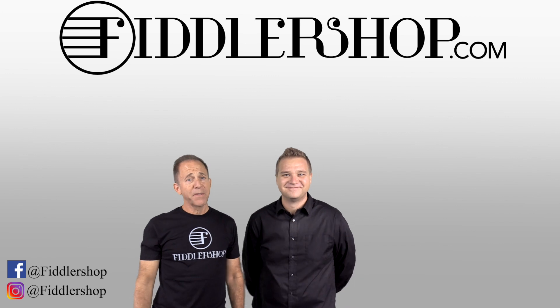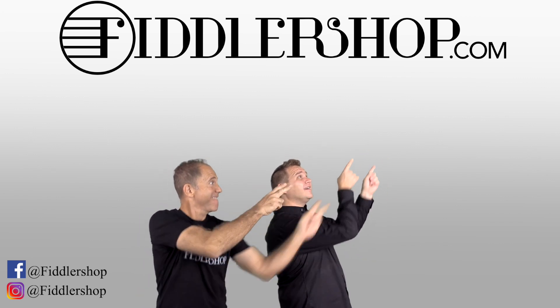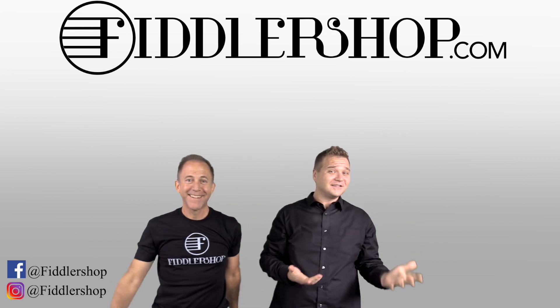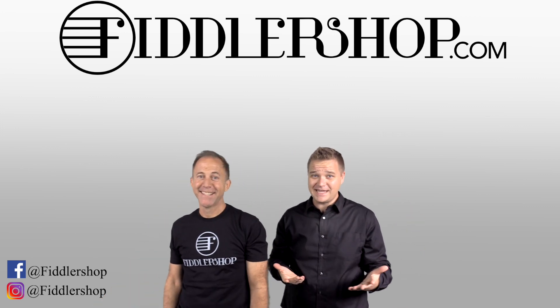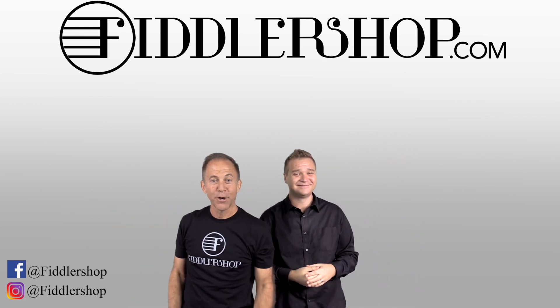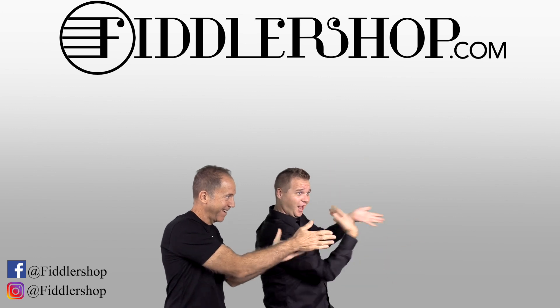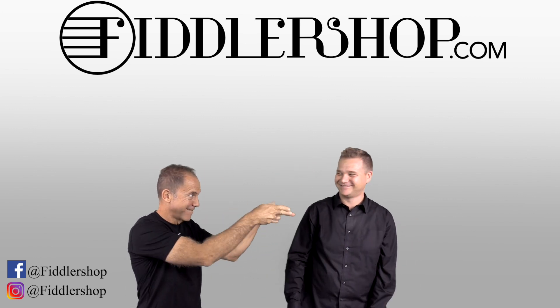Thanks so much, and we'll see you at FiddlerShop.com. I hope that was informative and helpful. If you want to buy this product, just click right up here. We would also love it if you subscribe to our channel so we can keep in touch. If you want to learn more about us, click right here. Bye-bye for FiddlerShop.